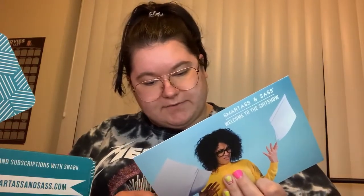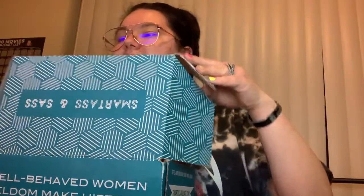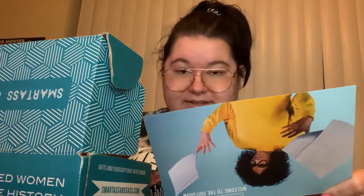The FML loyalty and rewards program: earn fucks — aka points — for different actions and turn those fucks into awesome rewards at sass.store/fml. A thousand fucks is a $10 off coupon, fifteen hundred fucks is free shipping on a store order, two thousand fucks is $20 off, three thousand fucks is $30 off, and it continues up from there. This is August's box — the theme is 'Welcome to the Shit Show.' On the inside they tell you next month's theme: September's theme is 'Every Day I'm Hustling' — all about that grind.